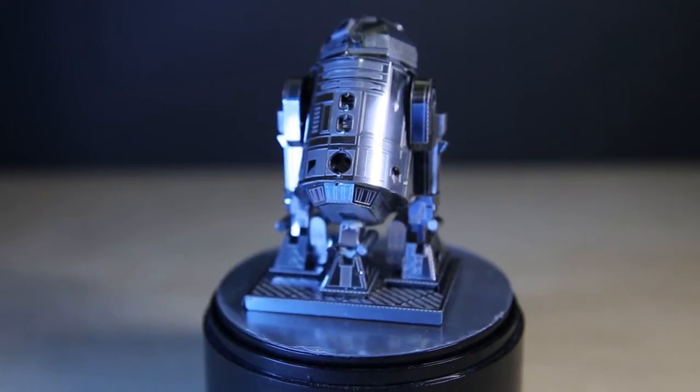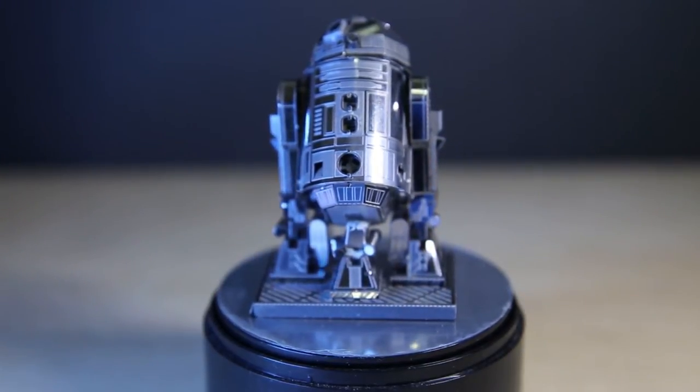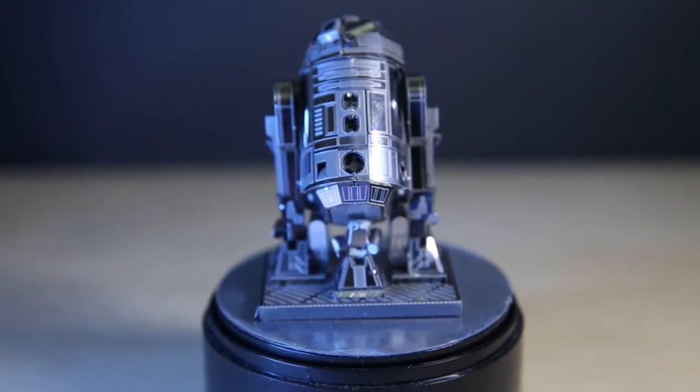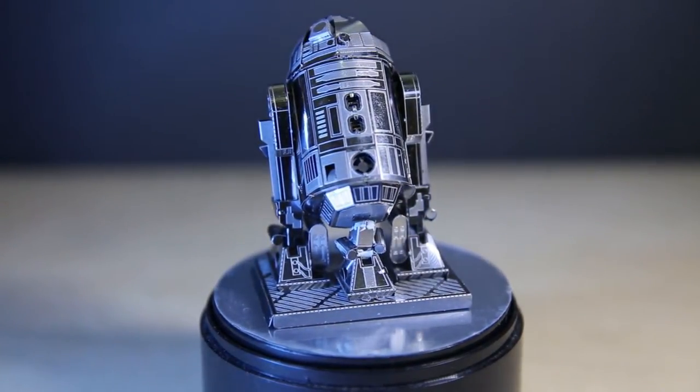I'm gonna build these — well I thought I was gonna build the other one, but I'll build the R2 and come back for the second part of the review. So let's talk about R2-D2. I assembled this one, and it was really, really difficult to be honest with you.